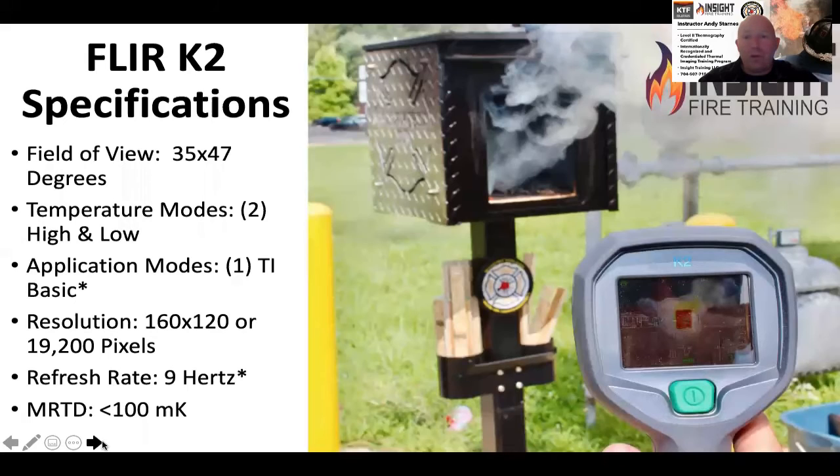Let's talk about the overall specs of the camera. It has a 35 by 47 degree field of view — 35 degrees vertically and 47 degrees horizontally. This is wider than the majority of situational awareness cameras on the market, which allows you to see a bigger area. Especially if you flip it sideways — what we call the gangster grip — when you're looking down a hallway, you're able to see floor to ceiling in one shot, allowing you to see where the victim and the fire are.